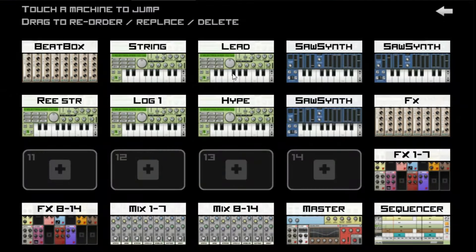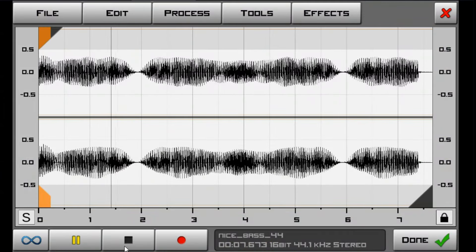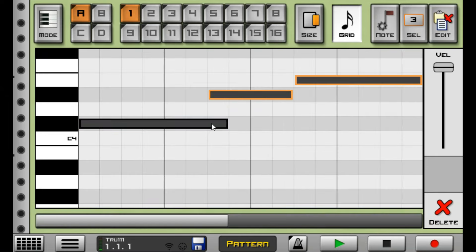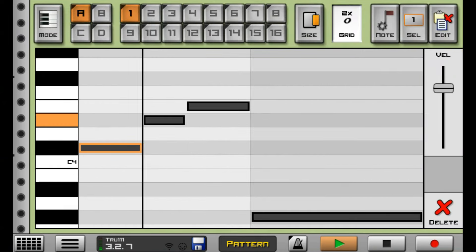Moving on to our next instrument, we have an amazing lead. Let's see how it looks in the level section. What I did to this lead is that I layered it in the pattern section. I kept things really simple here by using one note and then layering it down with the last bottom note — just like that. That's how I made this hot lead.